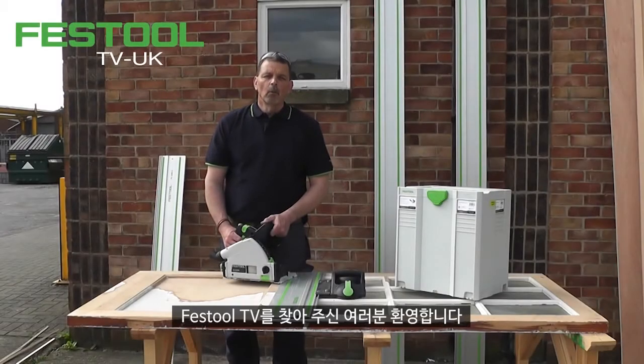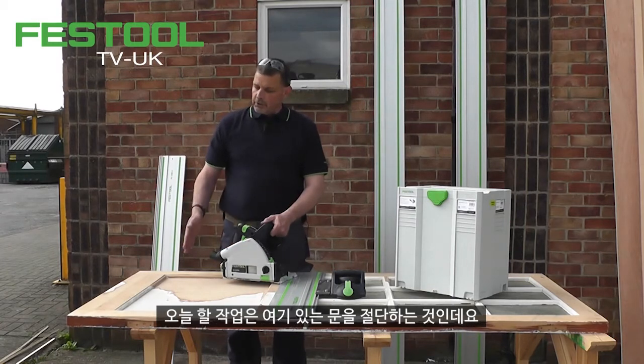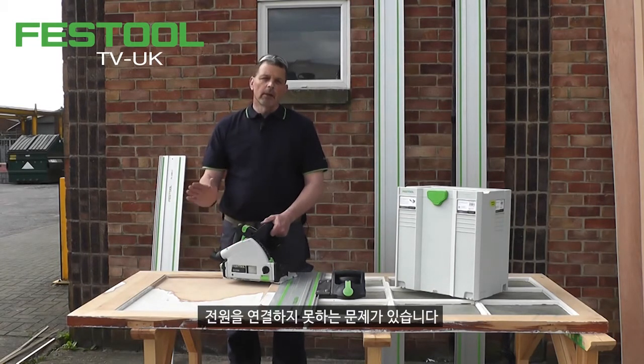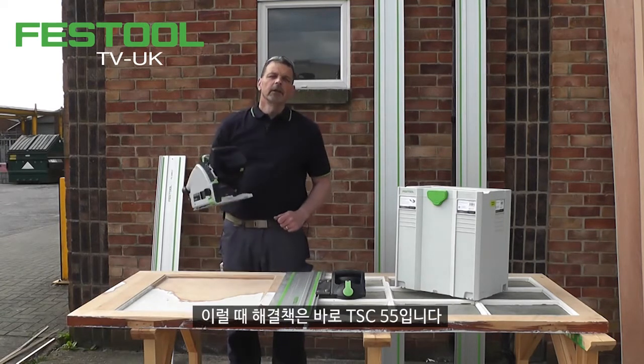Hi, I'm Phil and welcome to Festool TV UK. As you can see, we've come out of the studio — I have a job to do, which is to trim this door down, but I have no access to power. So my answer is the TSC 55.